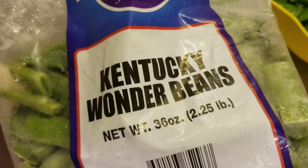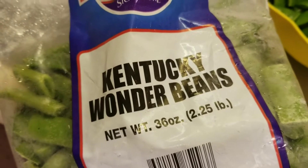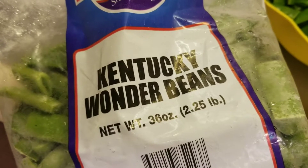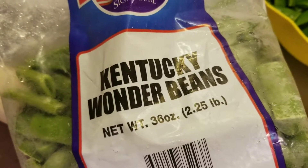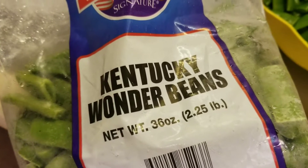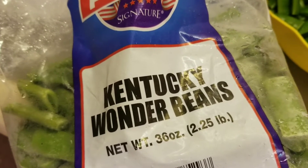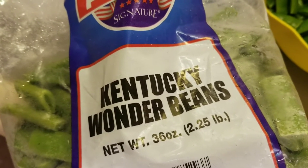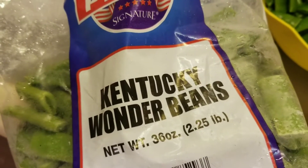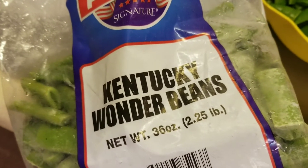Welcome back to my channel guys and gals. In today's video I will pan cook Kentucky wonder beans — you heard that right, Kentucky wonder beans. I've never had these beans before and I'm ready to see how they taste. Also, if you want to support this channel, in the description below I have links to my Redbubble and Etsy store. If you're new to this channel, please consider subscribing, commenting on this video, and sharing this video. So let's get started!